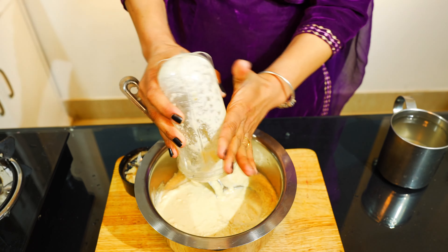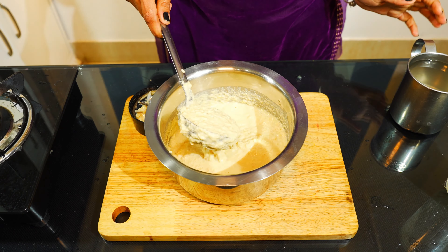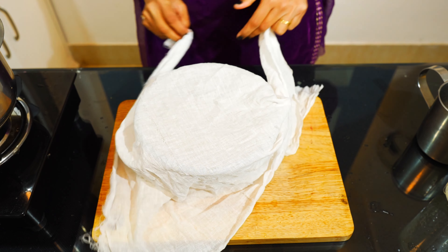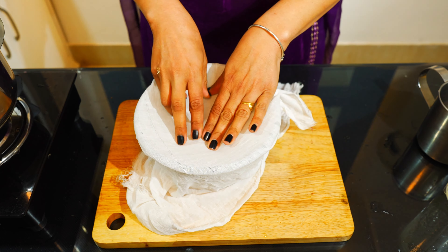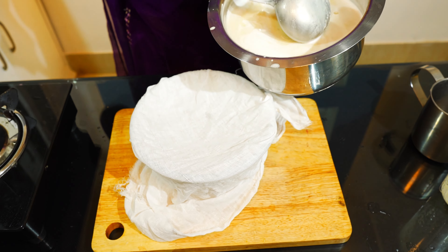It's a very good taste. If you're ready to prepare, you'll have to keep it in 4-5 minutes. If you're doing a paneer, you'll have to keep it in 4 minutes.